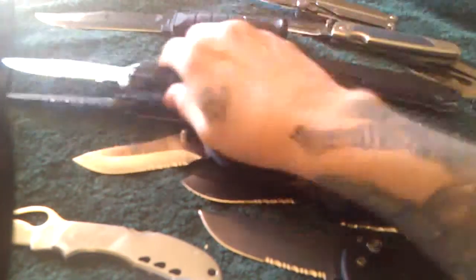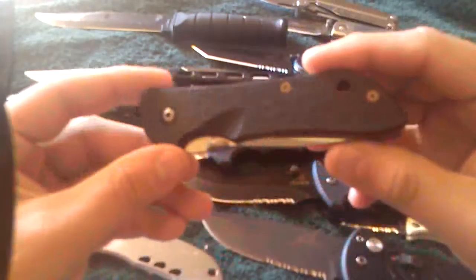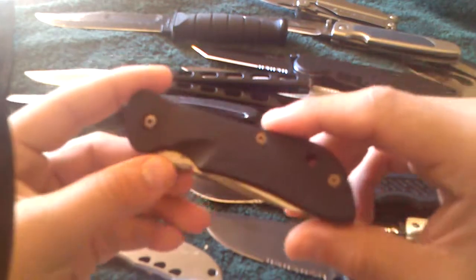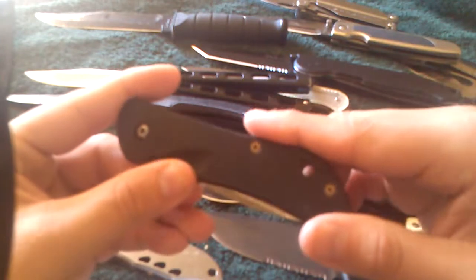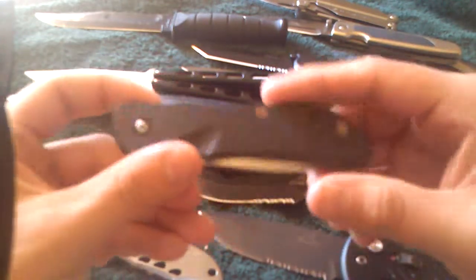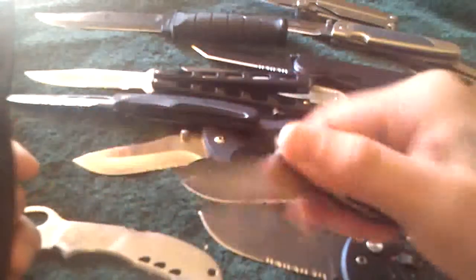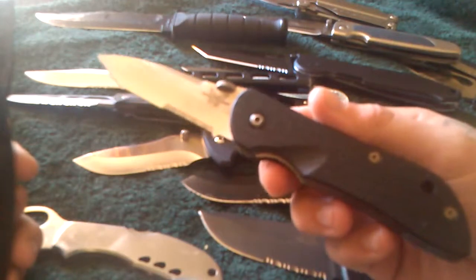The last one will be this one. This is the Benchmade 905 Striker. My dad got it for me at an auction. He also got this one at an auction and paid $15 for this one. I think it might be the best find I found at a pawn shop, flea market, or anywhere like that.